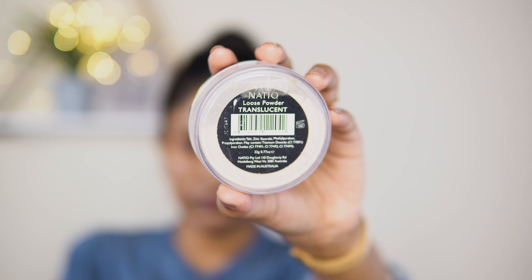I'm going to use a loose powder, and a compact powder as well. I'm going to set the concealer with these.